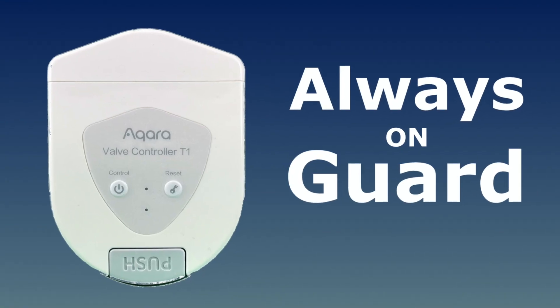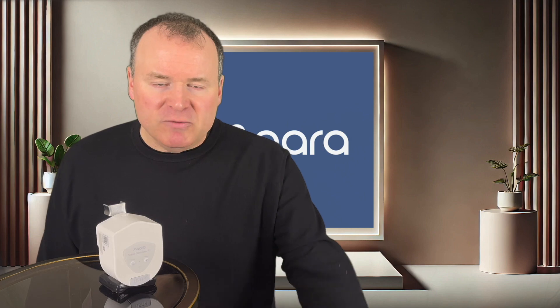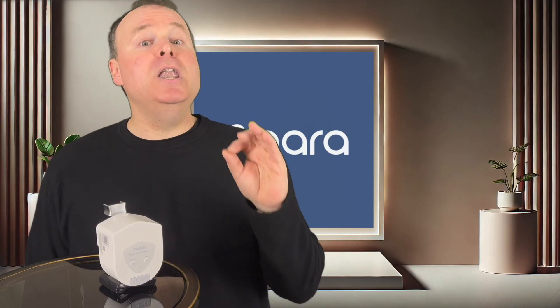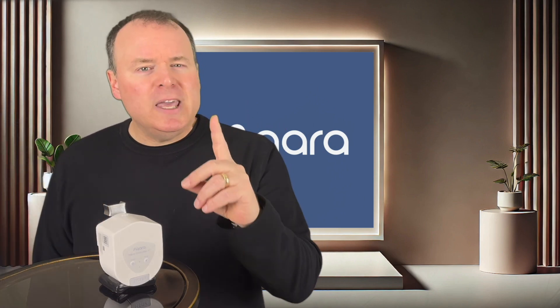And of course, it's always on guard. Even if you're unaware of a leak, the T1 is designed to protect you by automatically shutting off the water the instant a leak is detected. That's peace of mind — knowing your home is protected even when you're not at home. With the Aqara Valve Controller T1, you're not just adding another smart device. You're investing in real protection for your home and everything in it. This device gives you peace of mind knowing that your investment in your home is protected and secure.